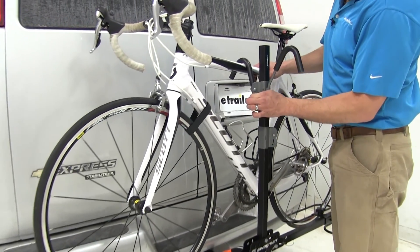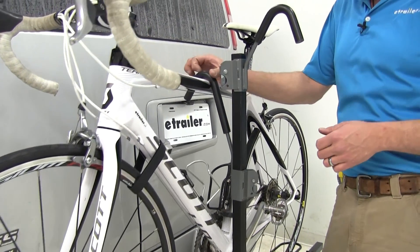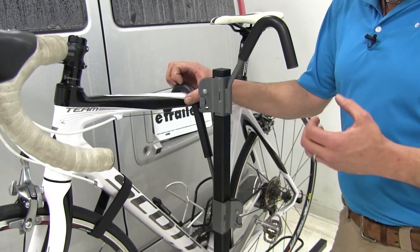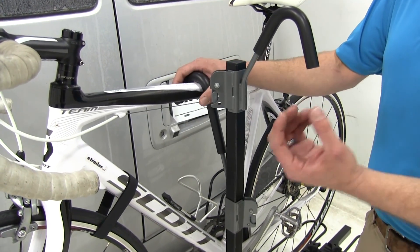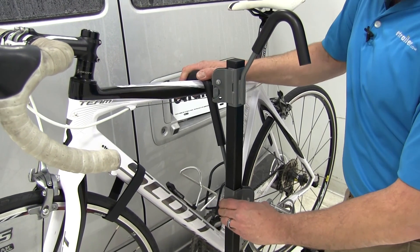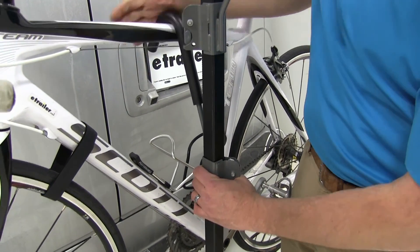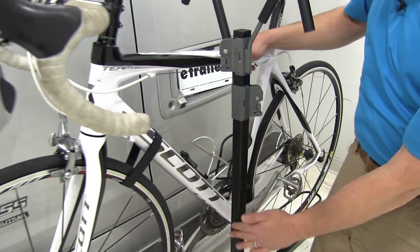To remove our bike we're just going to lift up on the frame hooks themselves. The one that's actually going to make contact with the bike has a little bit of give to it, so it's going to protect our frame, but it's stiff enough that we're not going to have to worry about our bike moving around. To release it we just press in on the gray lever located on the cradle arm where it meets up with the mast.